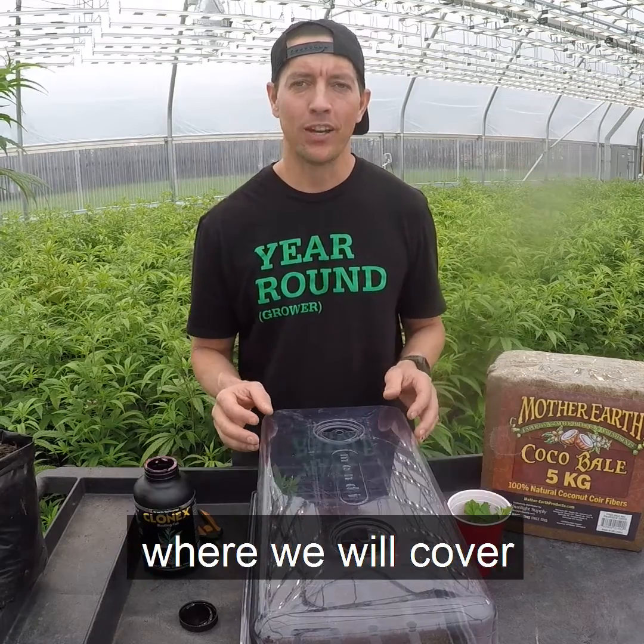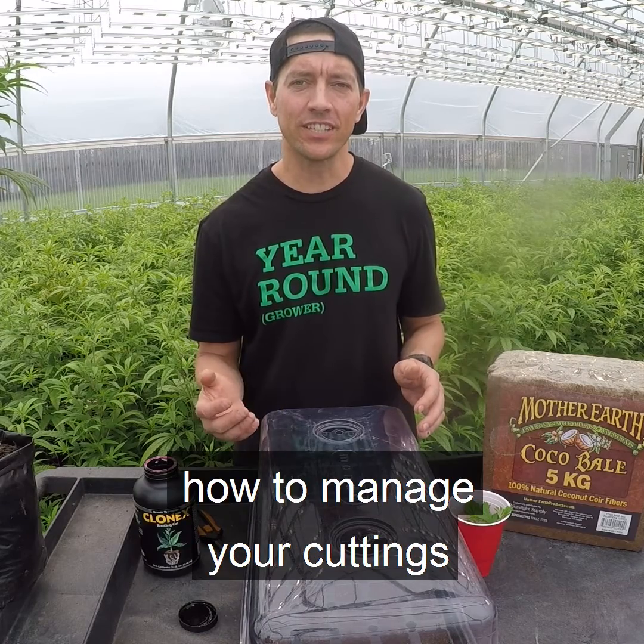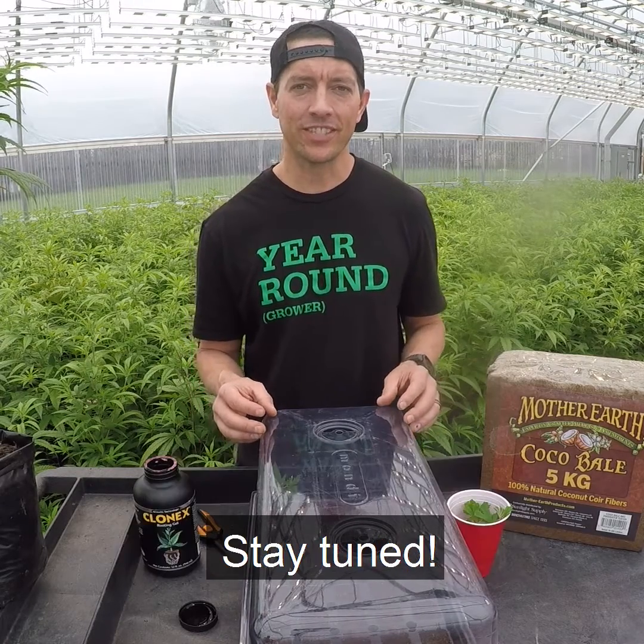Keep an eye out for part four of this series, where we will cover how to manage your cuttings as they develop roots. This is Jason with Year Round Garden. Stay tuned.